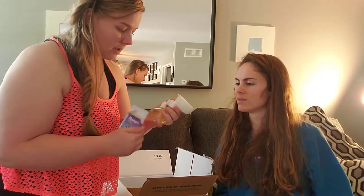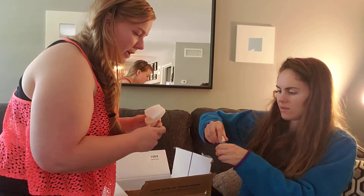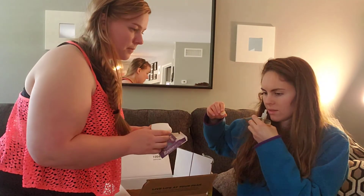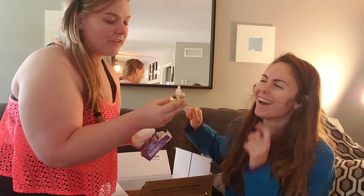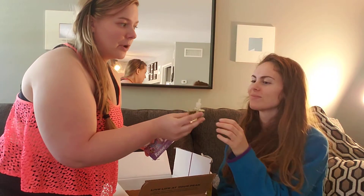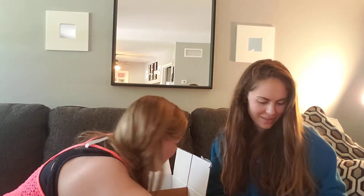This one says fresh citrus fruits, fresh picked flowers, and a whisper of creamy musk. It reminds me of something from my childhood — it definitely smells like Bath and Body Works, like the whole entire store in one bottle.